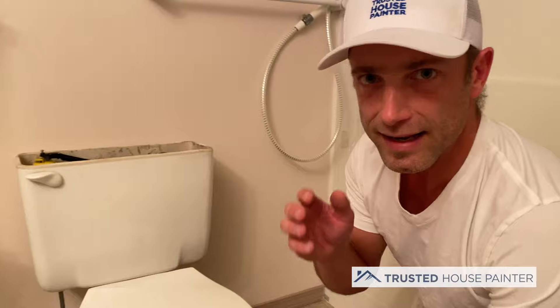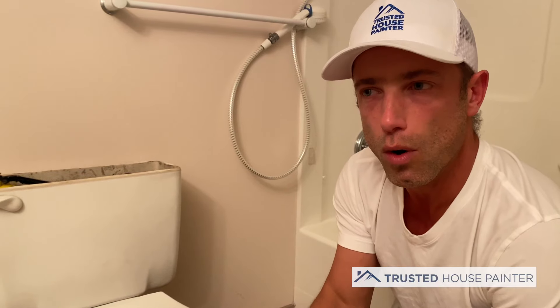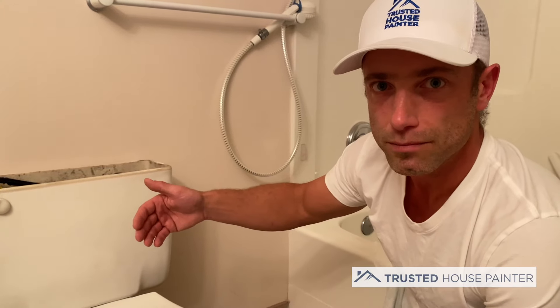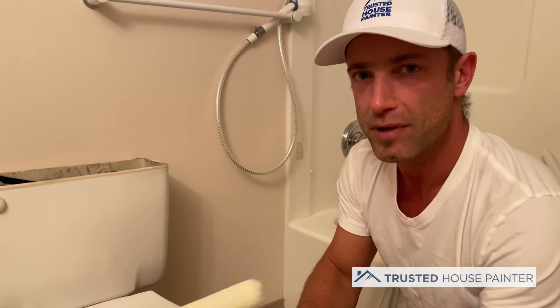Once you're done painting, remember to let it dry properly and let it cure before you put on a second coat. Bathrooms are what are known as wet rooms — because of showers and toilets they have high moisture content — so it's really important that you let your paint dry before applying a second coat.